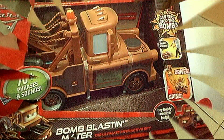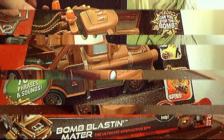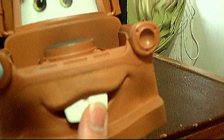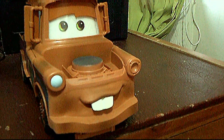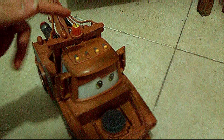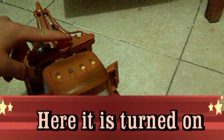I'm going to take this bomb blasting meter out of its packaging to see how it looks. Here's the bomb blasting meter out of its packaging — as you can see it has a rubber mouth, and as the mouth moves it's powered on. Let me put it on the floor and let's make it do something by pressing it right here: 'Agent meter, please report to the firing range!'